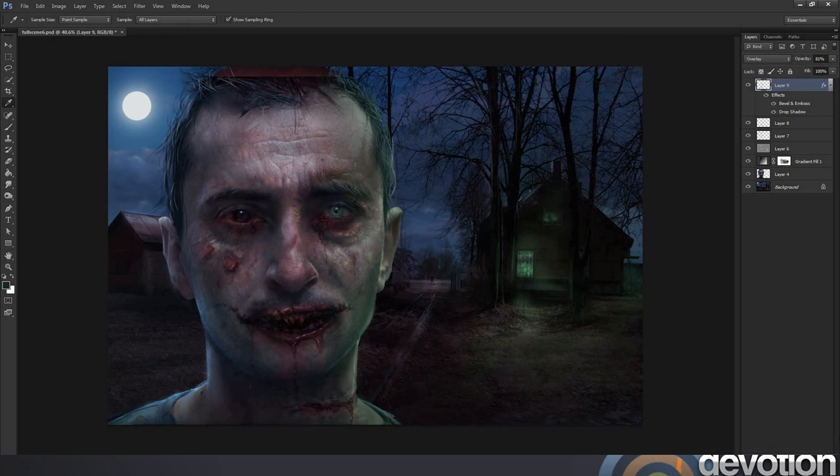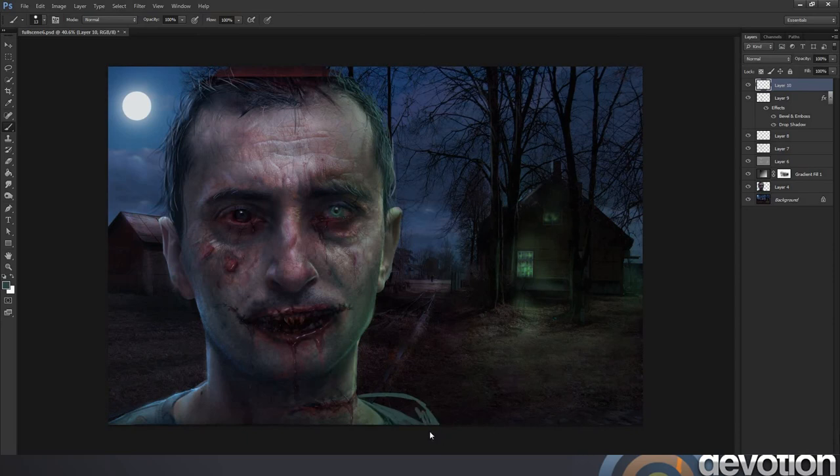I'm going to move on to this shoulder here and just paint it in. I just wanted him to face the camera a little bit more, and just by painting the shoulder it just looks better and creates a better composition. I don't have to go into detail here — I'm not going to texture the shoulder. In fact, in the final stages I am going to apply a bit of shadow and smoke, so a lot of that shoulder will be obscured anyway.